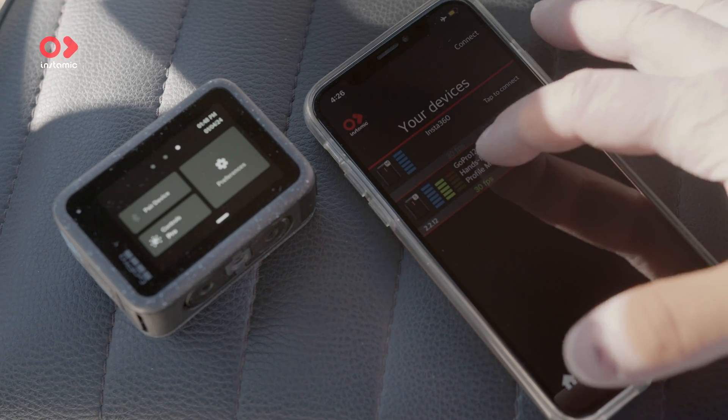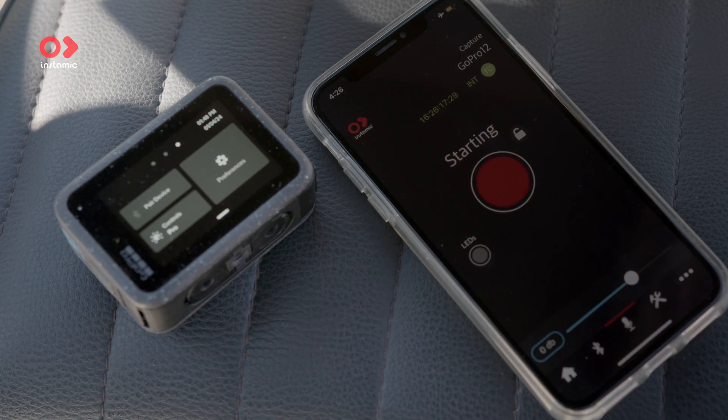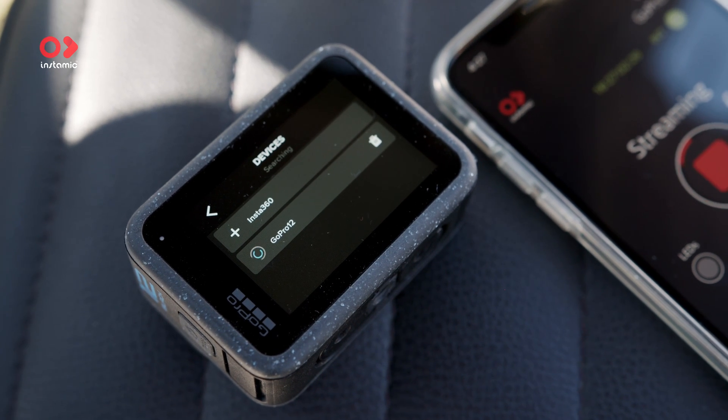Since we started this business in 2015, we have always envisioned this very simple setup with a waterproof microphone like InstaMic connected to an action camera, keeping everything wire-free, easy, and preserving the waterproof capabilities. So that's why I'm very happy to bring this new feature to all the GoPro 12 users.